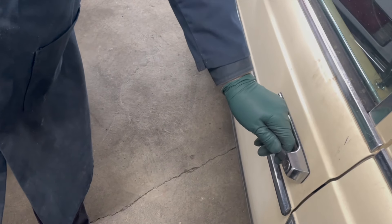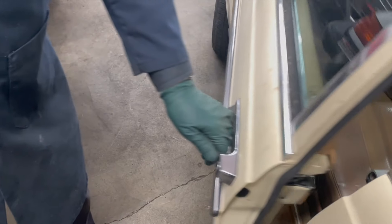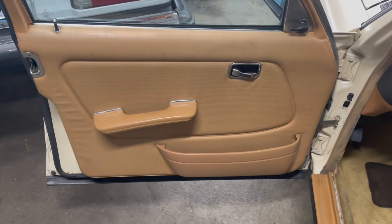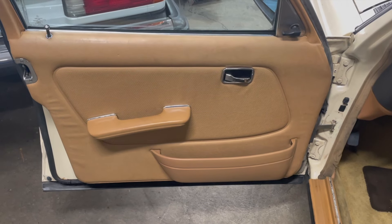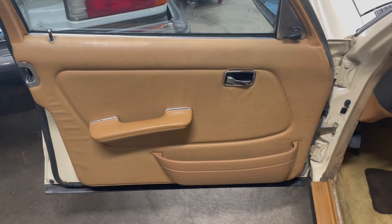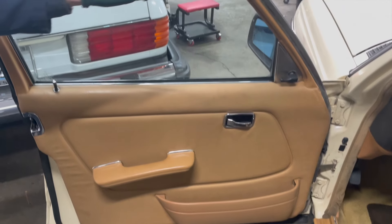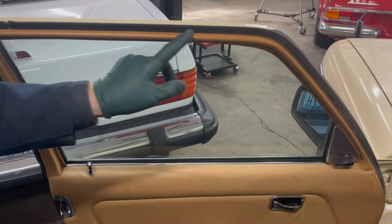For those of you who have been following my restoration series on Old Spence, I want to show you where I'm at. If you recall, in one of my last few videos, I showed you how I restored this door panel. And you have to admit, it's looking pretty good. Some of you have even commented on how good the condition of this plastic trim is inside the door.